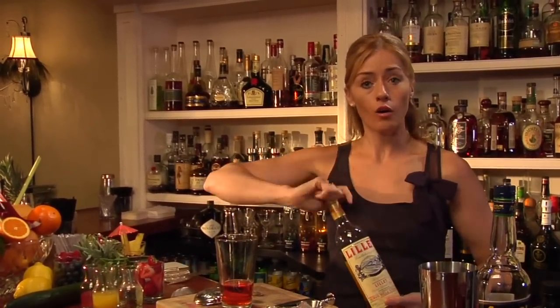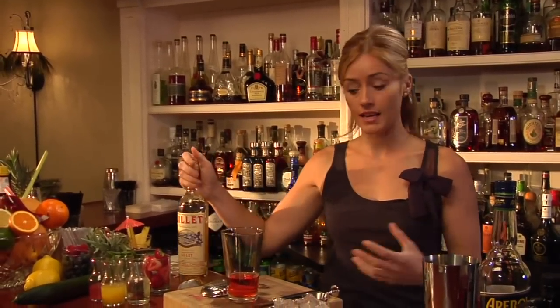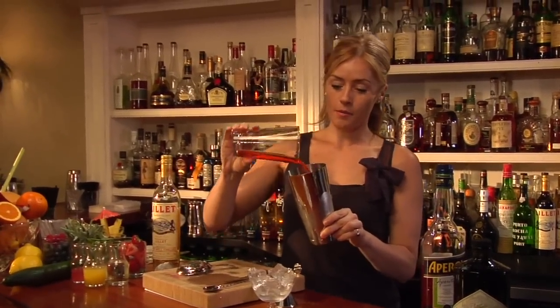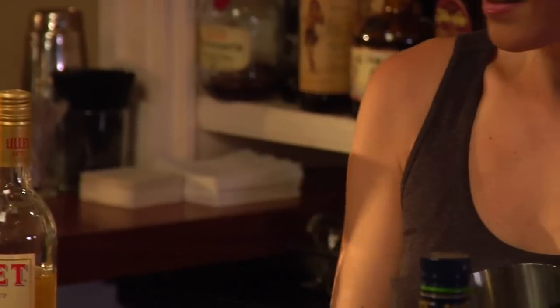Classically the Negroni would be served on the rocks, given a little stir, or prepared like a classic martini in a mixing glass and stirred. Not today. I am going to throw my Negroni at you. What we're going to do is use an old European technique that I first saw in Barcelona — we're going to pour our cocktail into the tin.